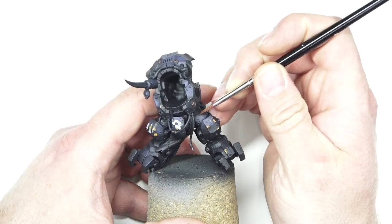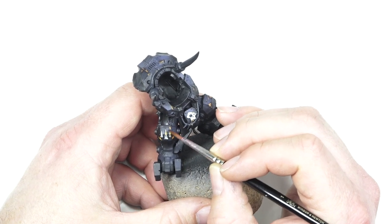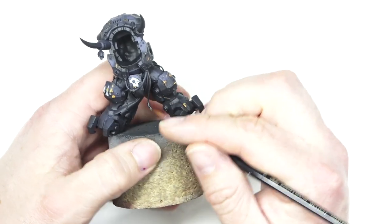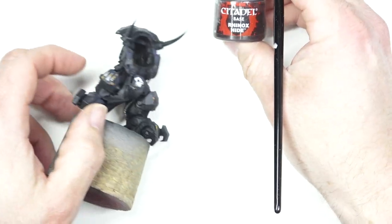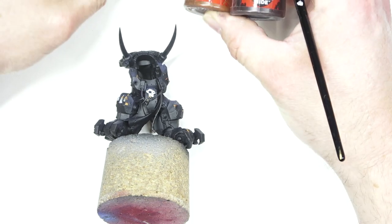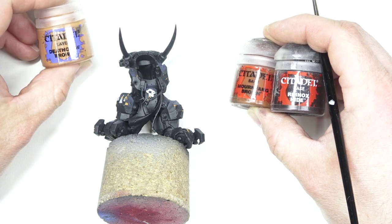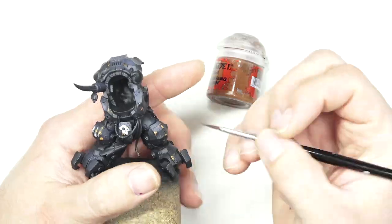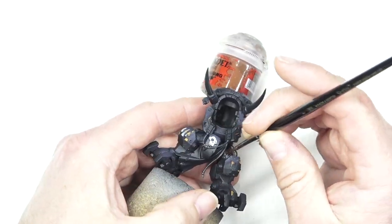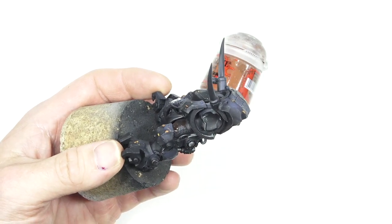Next up, we're going to start painting the legs. Because we don't have the arms or backpack on the model, this gives us a great opportunity to get in and actually paint those legs — because once the arms and backpack are on, it restricts what areas we can actually get to on Gaz. These are going to be the three colours we're using: Rhinox Hide, Mournfang Brown, and Doombull Brown. We're going to go in with Rhinox Hide first to make that brown really strong and stand out, giving it a couple of thin coats.